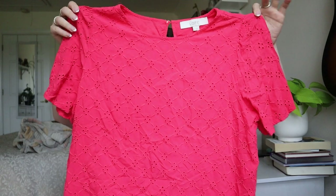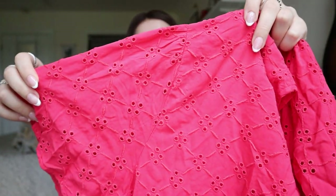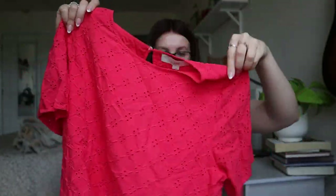The Loft eyelet blouse — it looks so bright on camera, it's not quite that bright, more of a pinky-red. It's a cute eyelet material blouse. This one will be sold for sure.